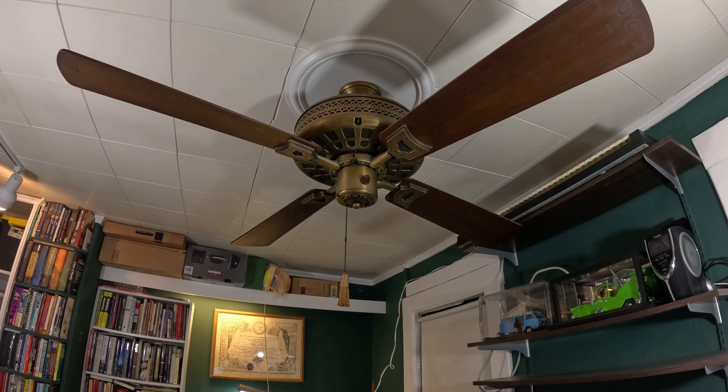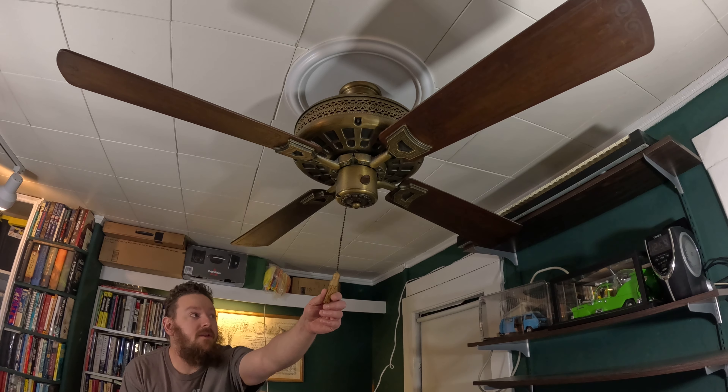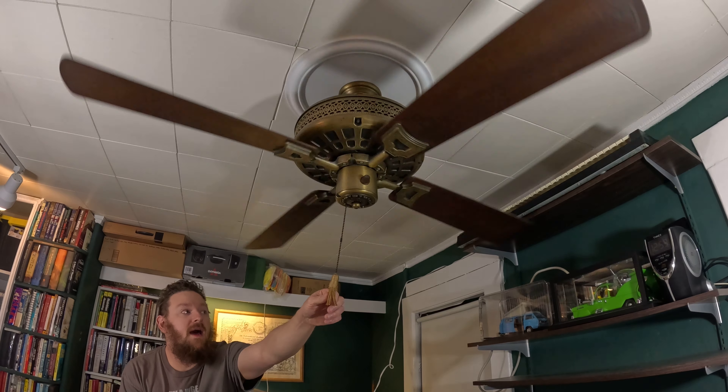Now this is definitely one of my favorite ceiling fans from way back. Probably told a few stories here and there — you're probably sick of hearing them by now. So I'm just going to cut to the chase and turn the fan on. It comes with the original tassel, so I'll start it off on high.